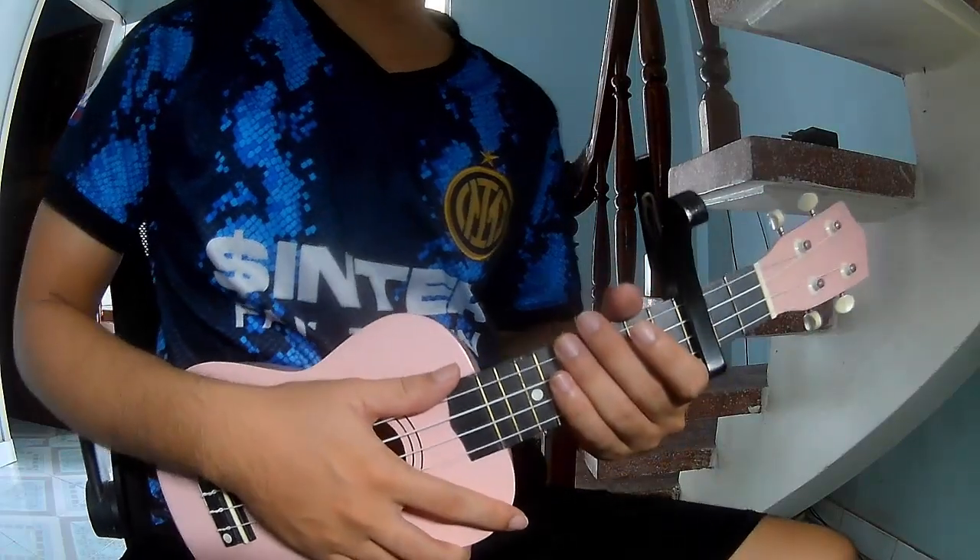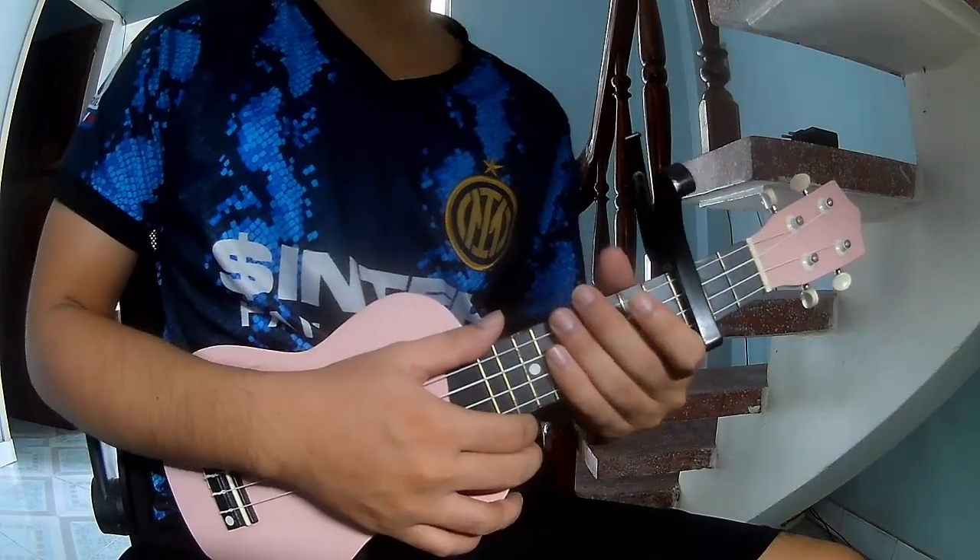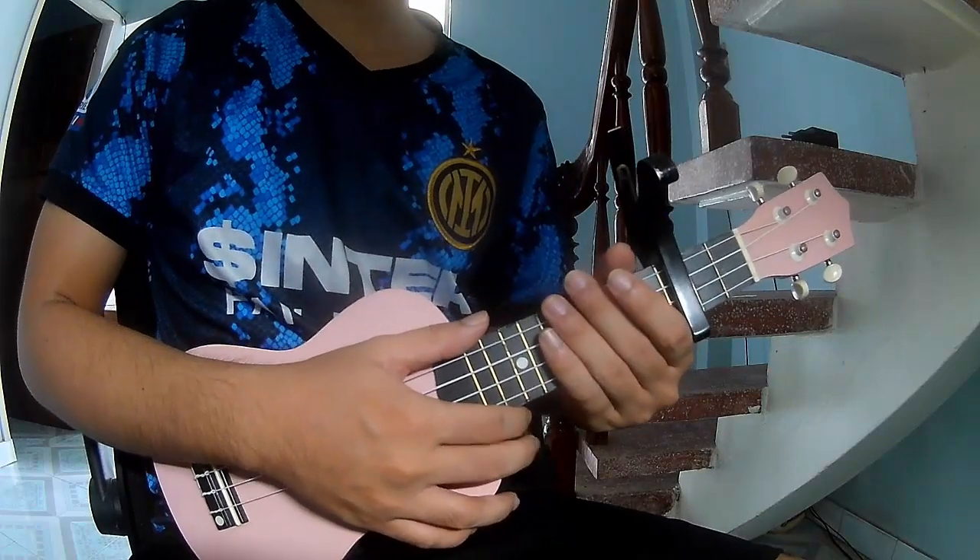Hi everyone, today I will share how to play Yuki Lily. It's Sign of Sorrow by Jack Bryan.